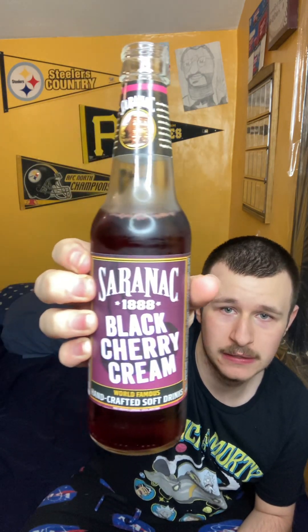There is only one more left after this. I saved the most unique for last — I mean, every flavor in this gift set has been pretty unique, but I saved the most unique one for last. So we're on the fifth one: Black Cherry Cream. Here's what the bottle looks like.